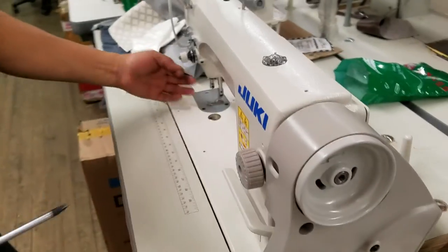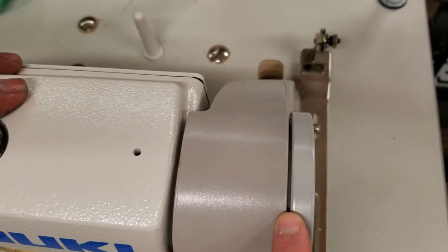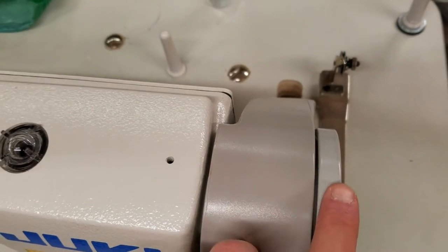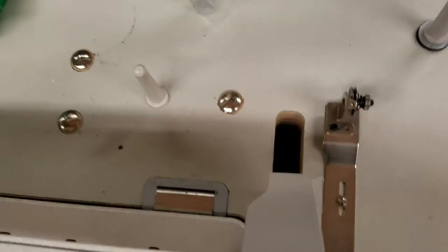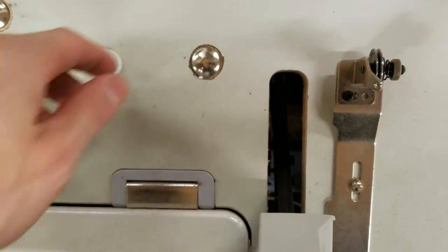Now if we take a look here, you can see there's still space — about a millimeter or more space in between the wheel and the belt guard. If it's touching, it's going to be tight. Now your belt itself, if you look down, if you already put that belt guard on on the outside here, take it off so you could see what this looks like.